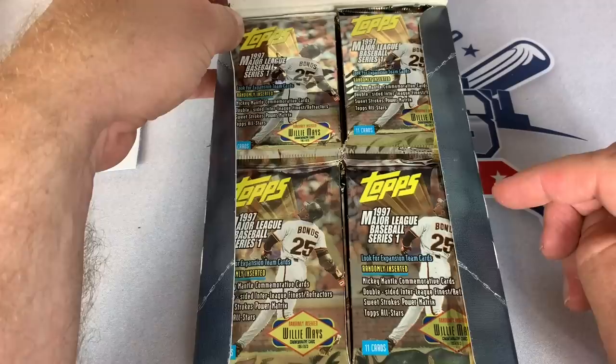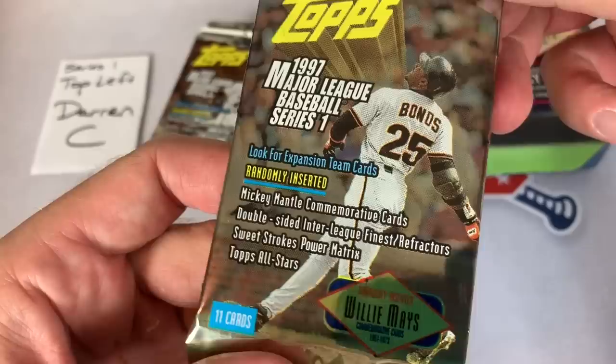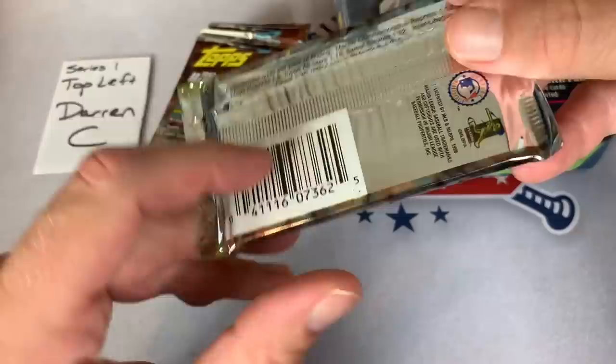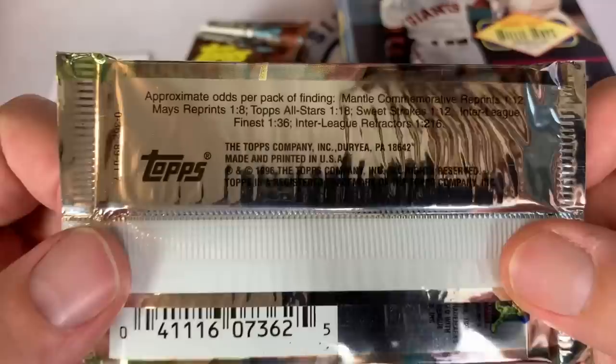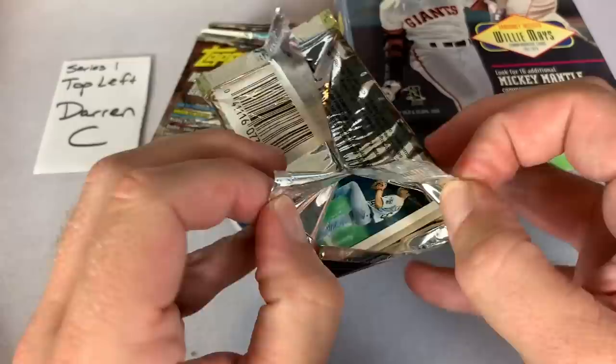My childhood collecting days ended with this 1997 set right here. I have some of these in my collection, but beyond 97 my collection is missing a bunch of years. Let's get Darren C's packs out first - Darren C of Comfort Cards, hopefully you subscribe to him if you haven't already. I like the wrapper because, as you guys know, I like Barry Bonds. Pretty snazzy design, 11 cards per pack, and here are all of the odds. There are some inserts in here - Mays reprints, Mantle commemorative - so let's get to ripping.